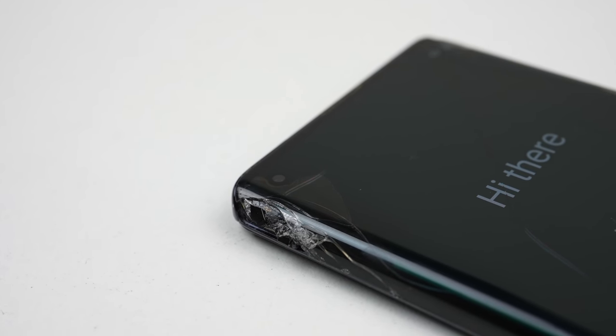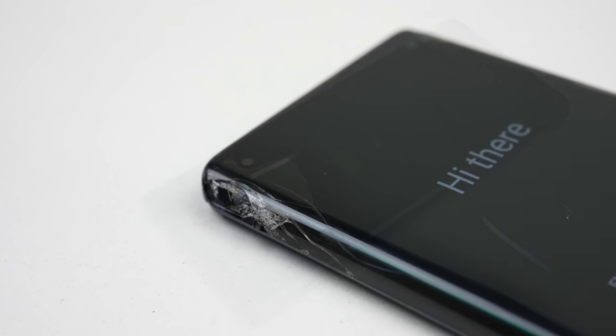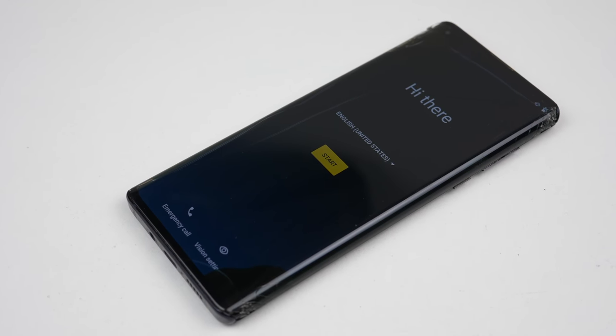Hi guys, welcome back to another Hugh Jeffries video. In this video I'll be repairing this Motorola Edge 5G.